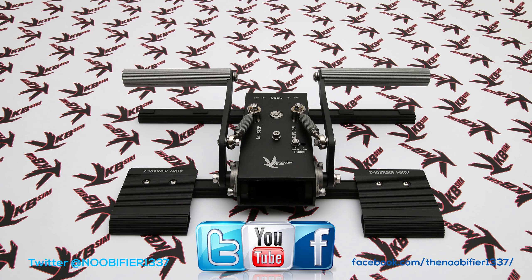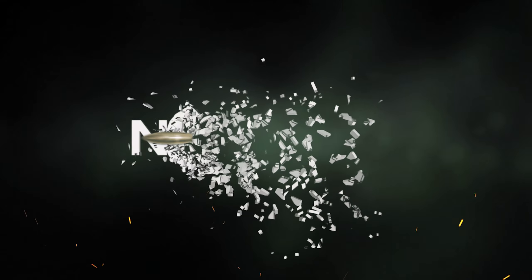Thank you very much for spending your time with me, and thanks to VKB for sponsoring this video. Please check out the growing list of product reviews, fly safe, and I'll see you in the next video.